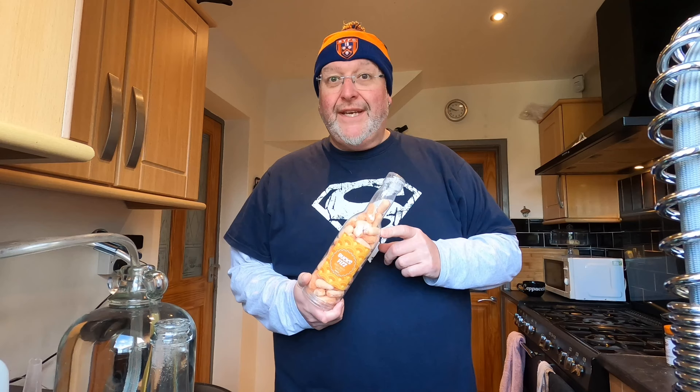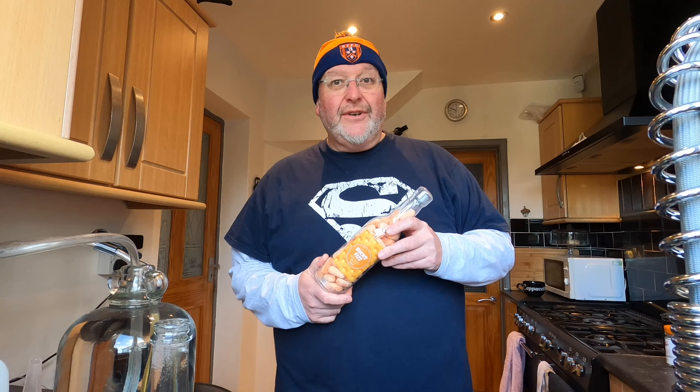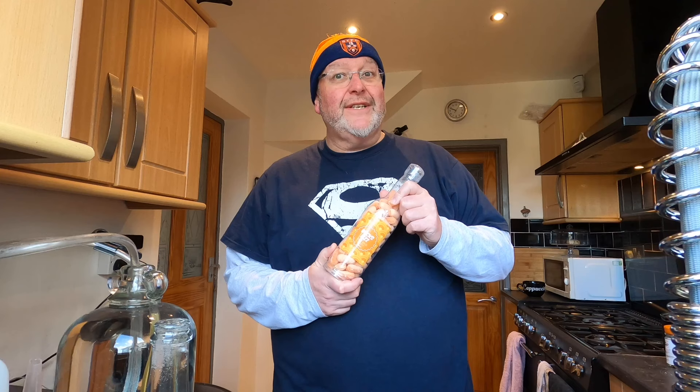I'll just talk to you about Bucks Fizz for a second. I don't mean the 80s pop band — I mean the drink. Bucks Fizz is kind of like a champagne and orange juice type drink, commonly had at weddings and Christmas and stuff like that. I didn't set out to make a Bucks Fizz flavoured cider — I happened to be in Barry's Bargain Superstore a few weeks ago, stumbled upon these, and just thought: wow, that looks interesting.